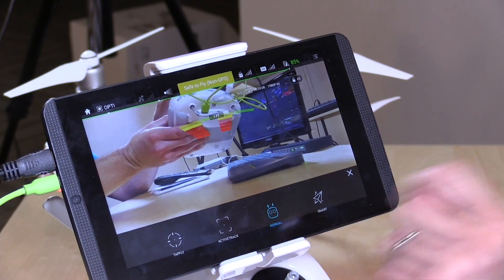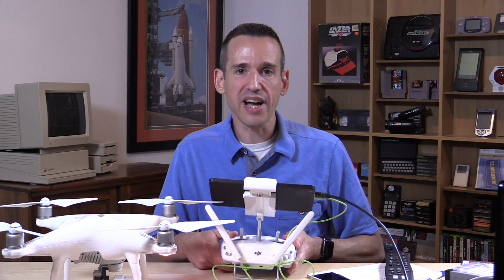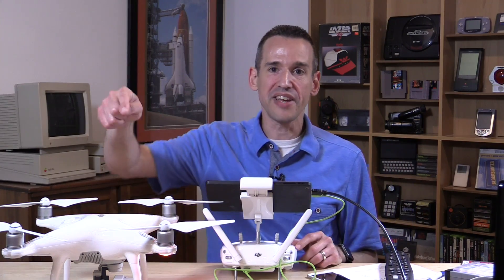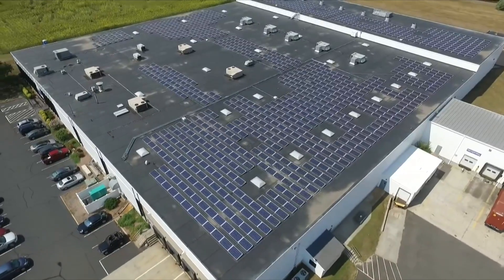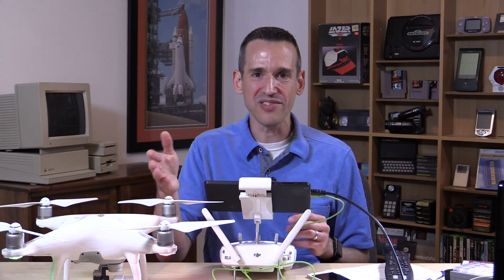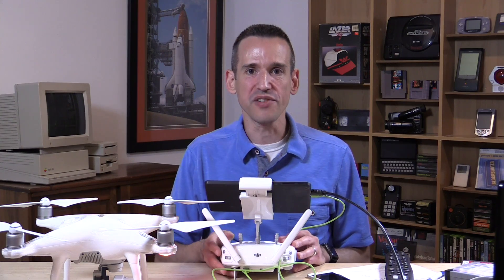While Tap to Fly and Active Track are unique to the Phantom 4, the smart mode is also on the Phantom 3, and I covered it in a lengthy video about a year ago. These are autonomous flight modes where you can follow waypoints, have it fly a circle around something with the center of the circle kept in the frame, and there's a GPS-based follow-me mode that requires the tablet and controller with the subject. All of those features are on both the Phantom 4 and the prior Phantom 3.